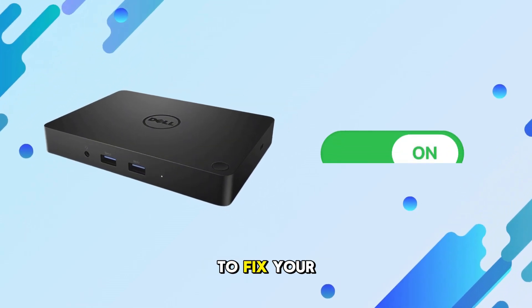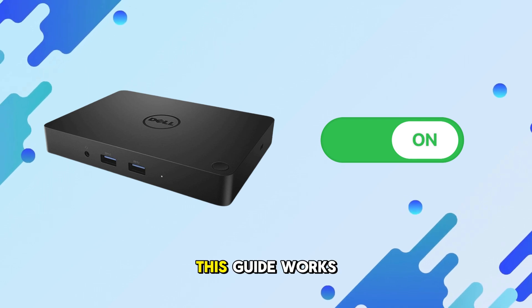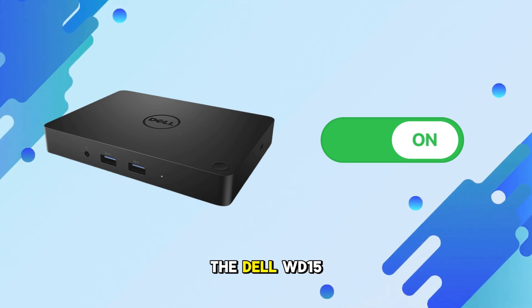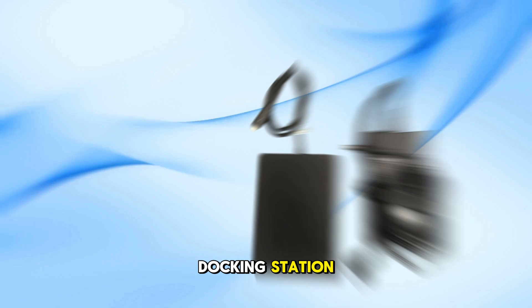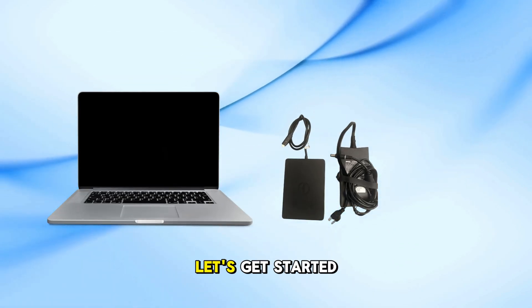Today, I'm going to show you how to fix your Dell docking station if it's not working or not turning on. This guide works especially well for the Dell WD-15 docking station, but the steps can apply to other Dell models too. Let's get started.